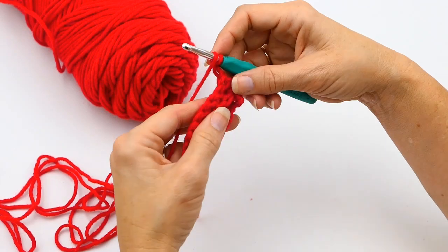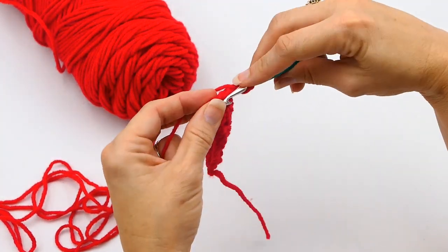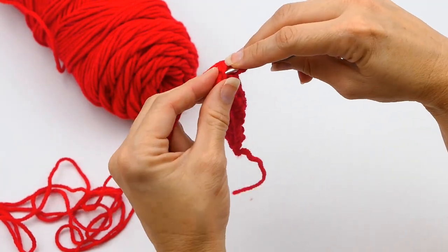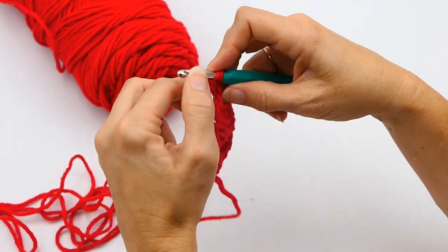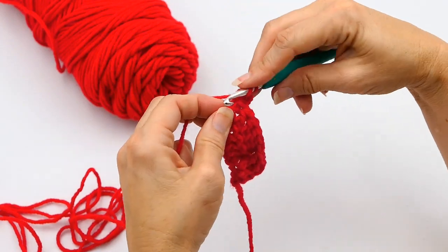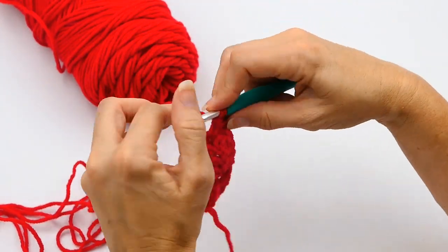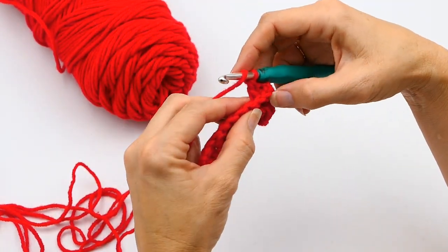Now I'm going to turn my work. It's called the back post because it is what is not facing you — it's what's facing the back of the work. It's a little bit weird doing it that way, but you'll get the hang of it. Now I'm working my double crochet into the back post from the previous round.